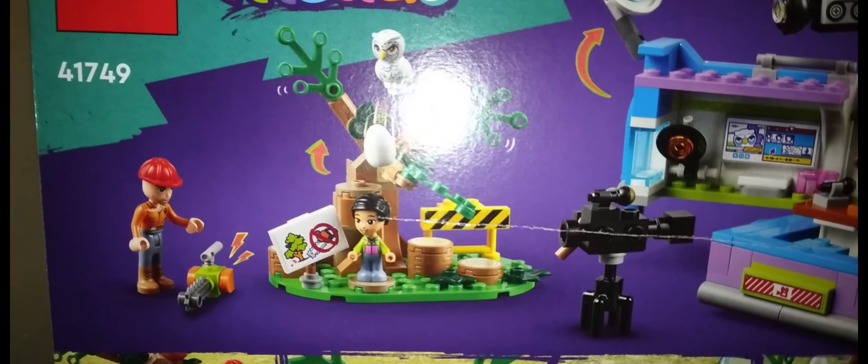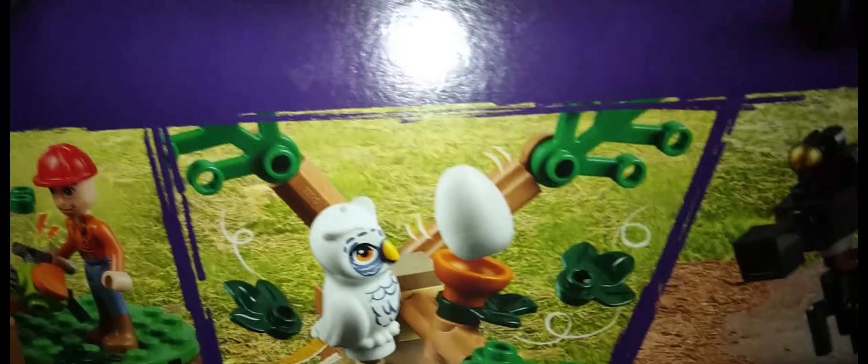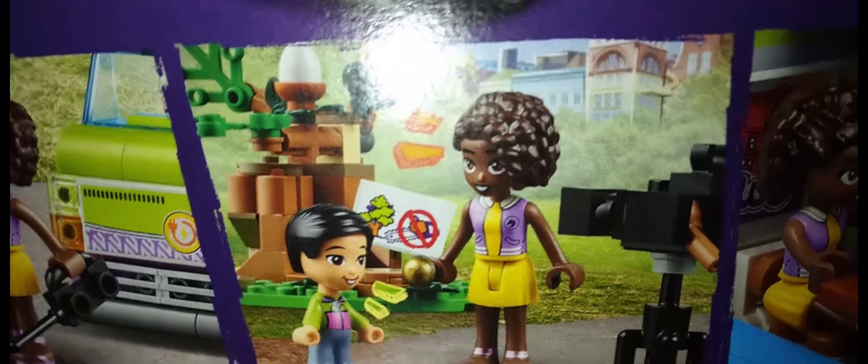Now let's look at the back of the box. This set has a story about a tree being cut, and there's an owl with a nest. Over here, Daryl is about to cut the tree and the owl is harmed.